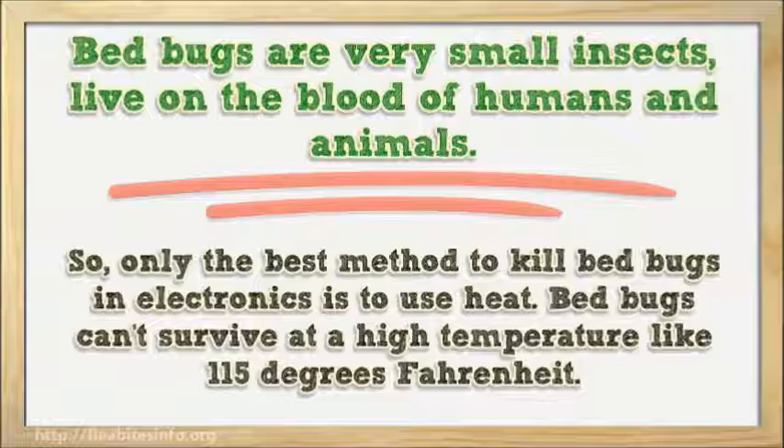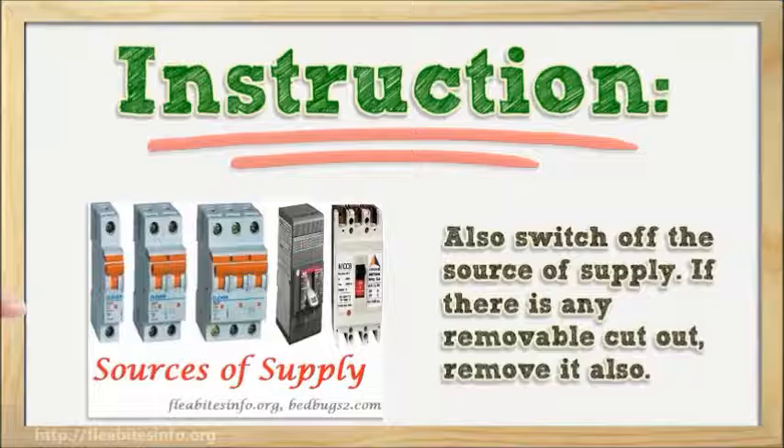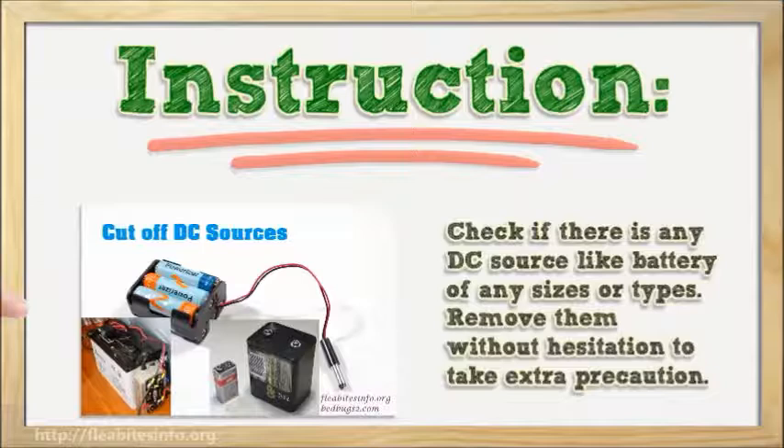Instruction Number 1: Turn off all electronic appliances and unplug them from the electrical power supply. Also switch off the source of supply. If there is any removable cutout, remove it. Check if there is any DC source like a battery of any size or type, and remove them without hesitation as an extra precaution.